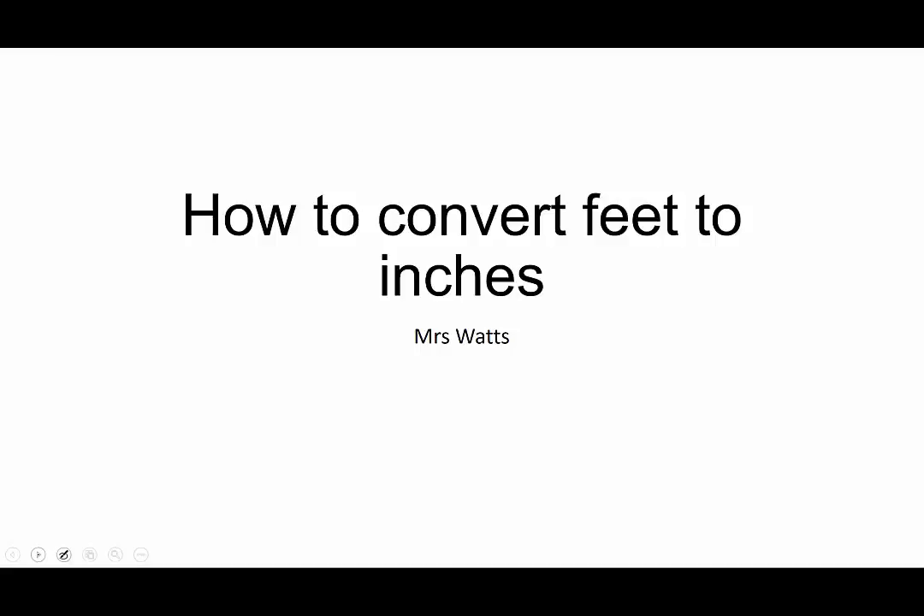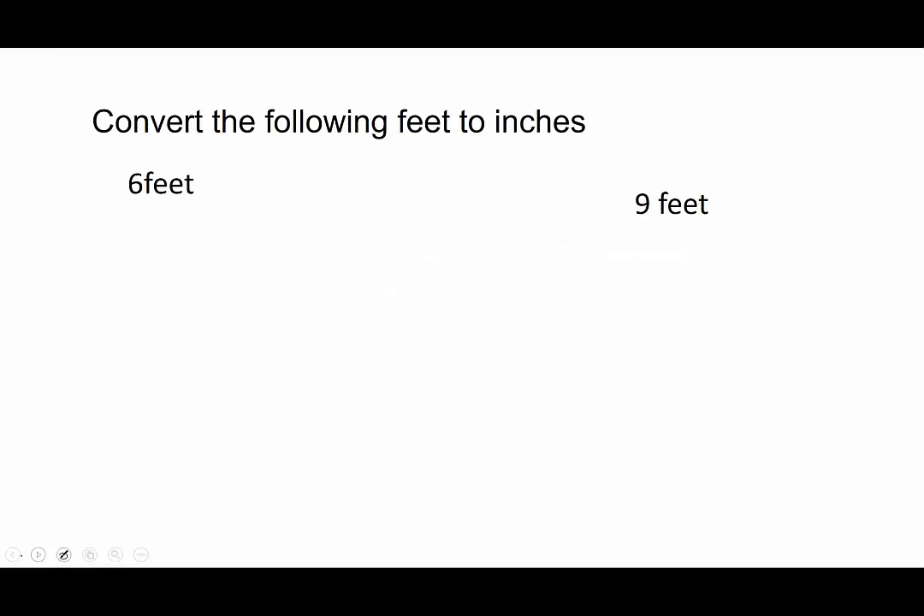How to convert feet to inches. Convert the following feet to inches. We have six feet, and every foot is 12 inches. So I have six of those.